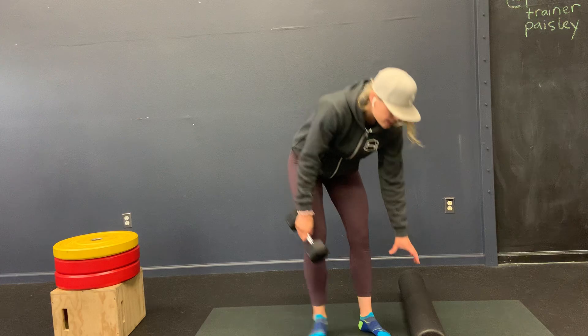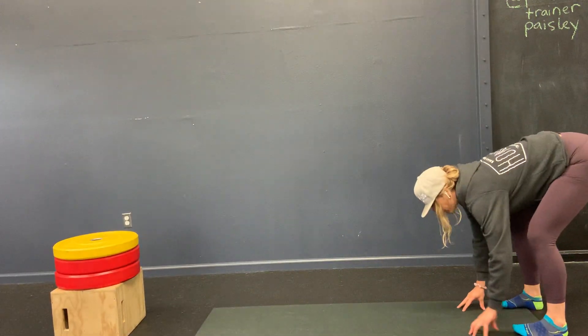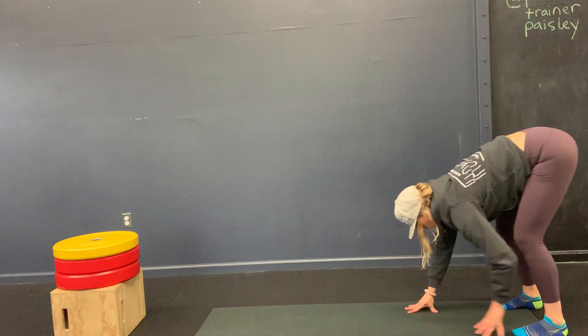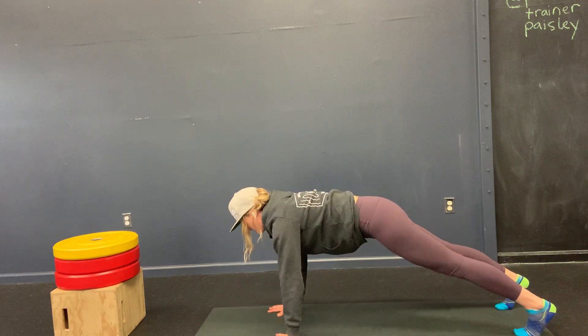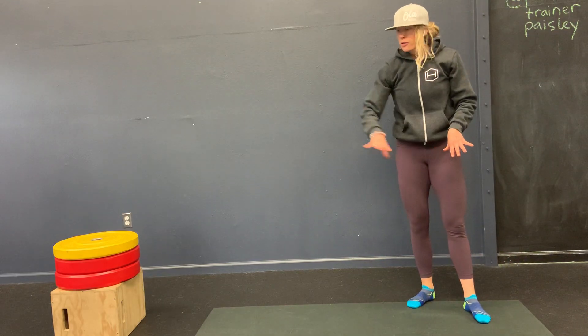The last exercise is the walk out to the push-up. Go into a forward fold, walk out to a plank, do a push-up, walk back in, and right back out. If you're not doing push-ups today, do four shoulder taps and then walk back in. We're trying not to come up to standing — just go from forward fold to the push-up position and back to forward fold.